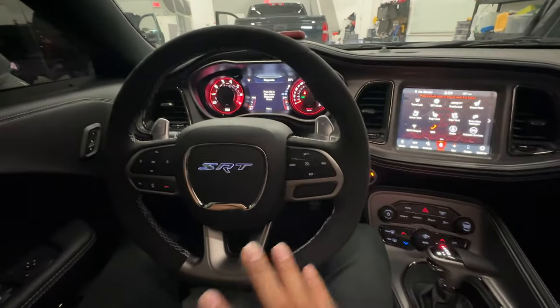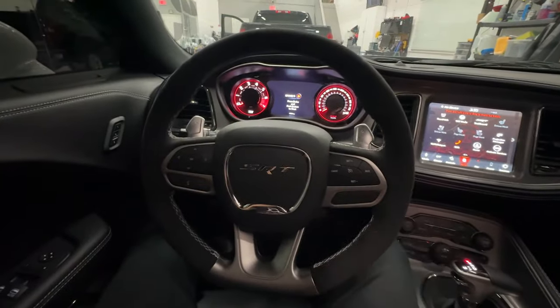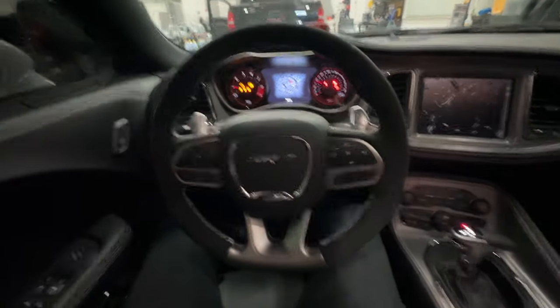Now if I shut this vehicle down, it self-arms itself. So if I go ahead and try to start it again right now, it does not start — I need to authenticate the vehicle once more.